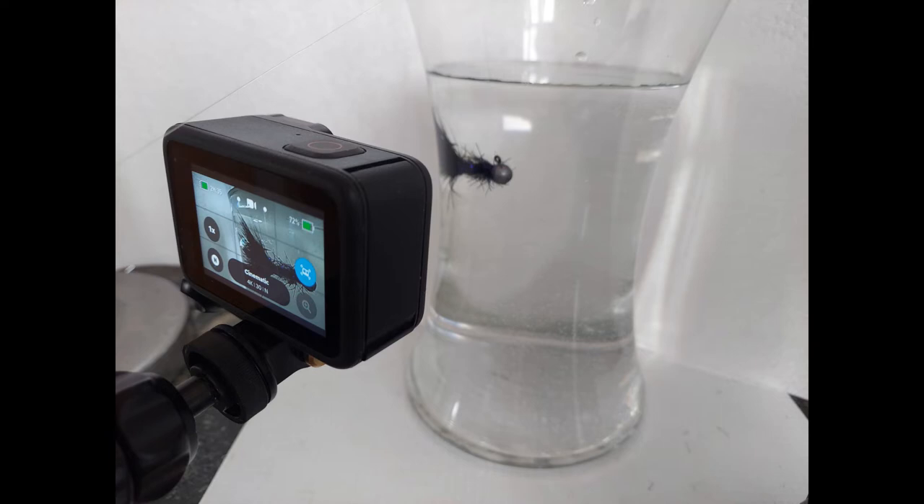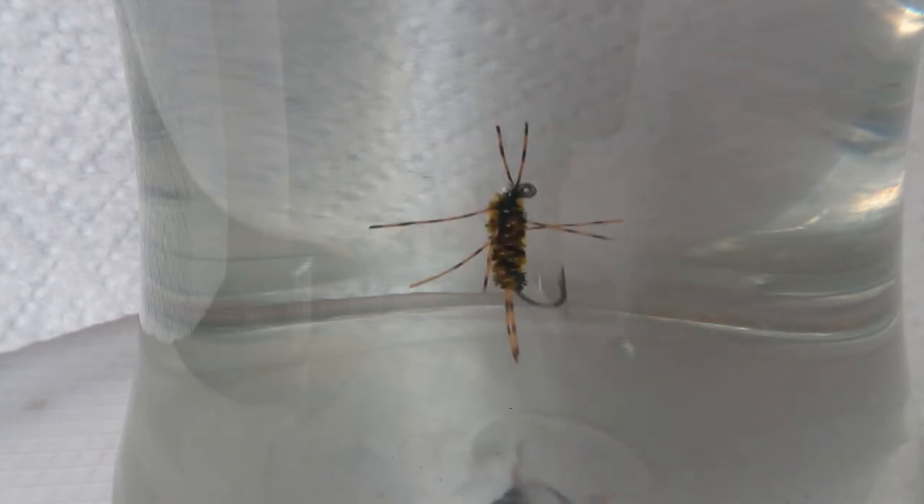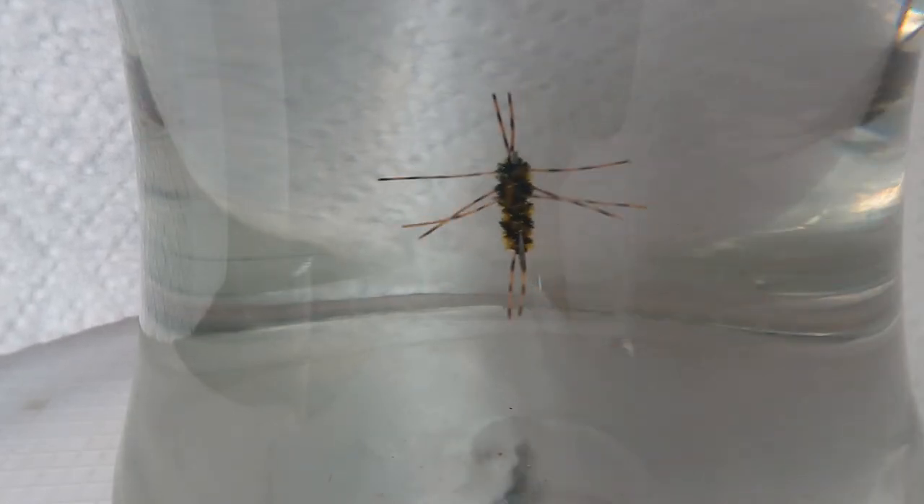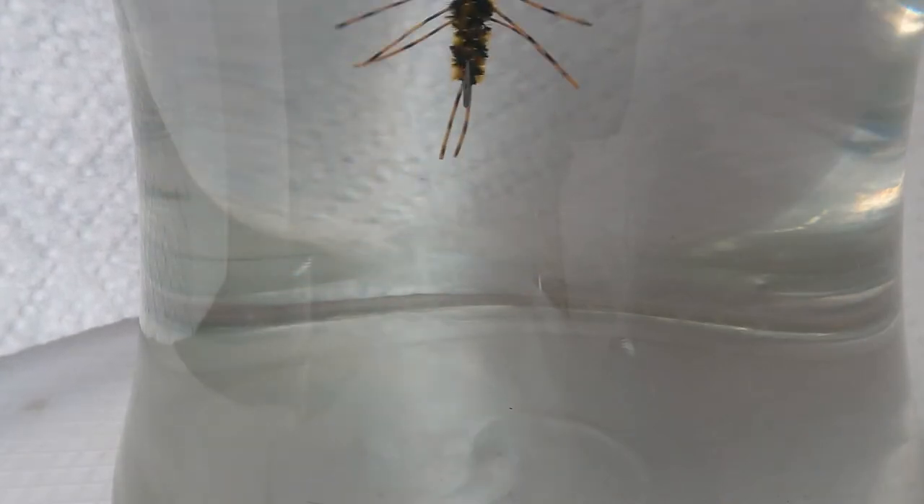Now we're going to do tank testing of these flies. The first one is going to be Pat's Stone tied with the materials I showed early in the video. Here comes Pat's Stone tied with the large sexy floss — we can see that the legs aren't moving that much as we try to bounce it across the bottom, like it would in a drifting presentation with a heavy weighted fly like this.